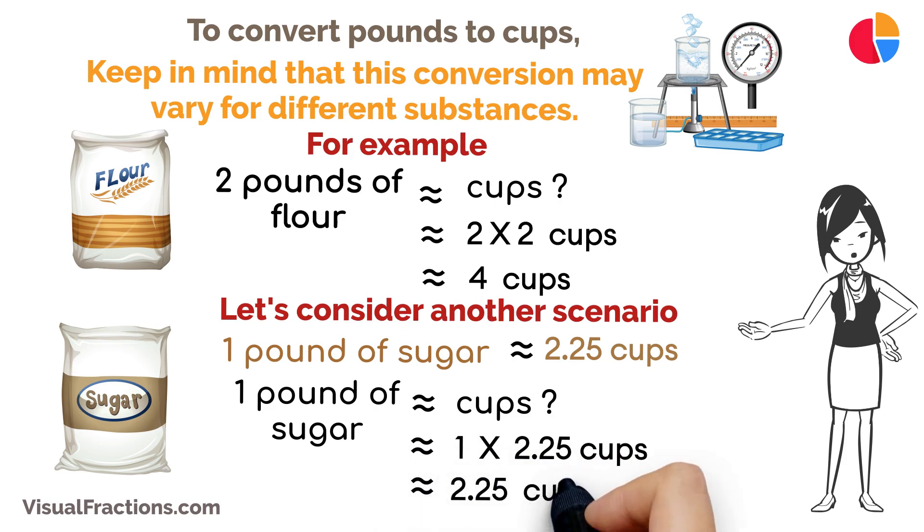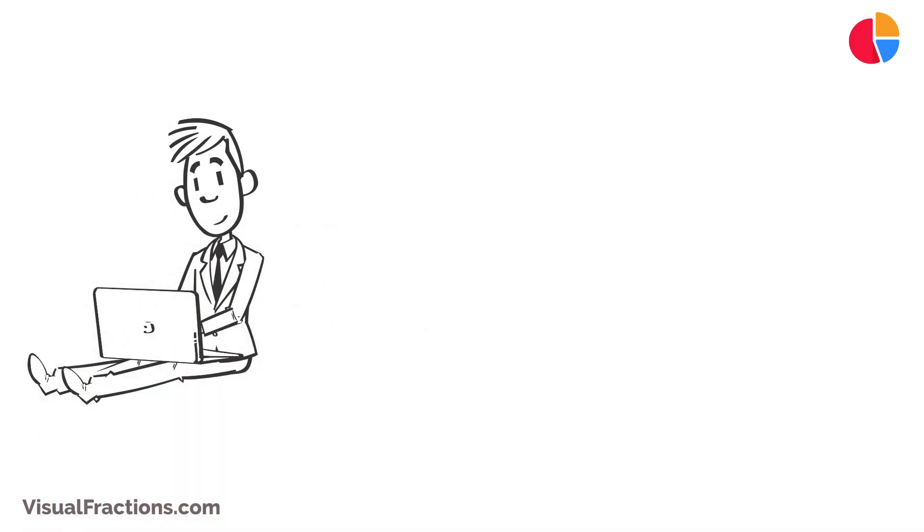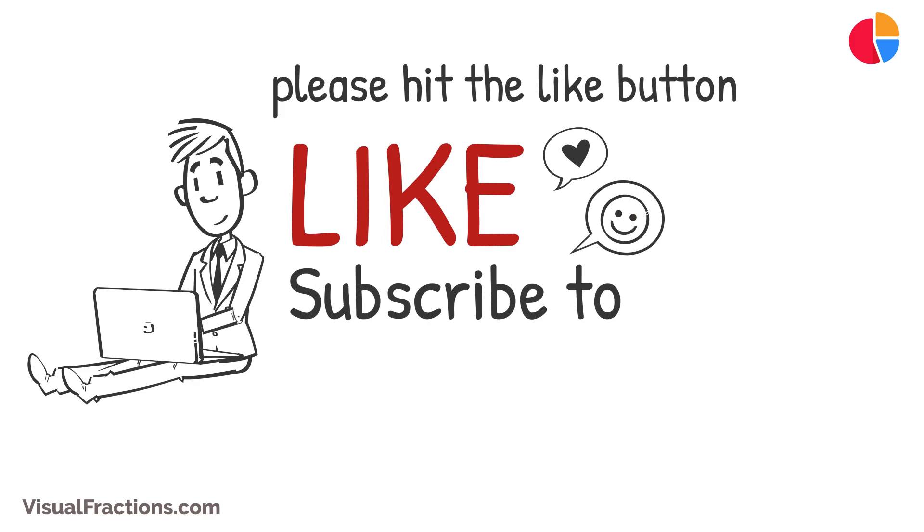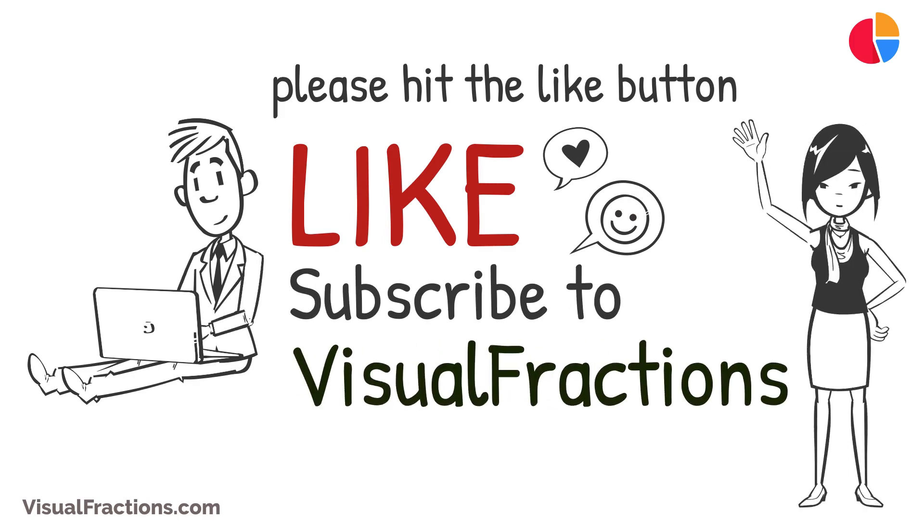Converting pounds to cups requires knowing the density of the substance you're measuring — it's a useful skill to have in the kitchen to ensure accurate measurements for your recipes. If you found this video helpful, please hit the like button. For more informative conversion guides and cooking tips, be sure to subscribe to Visual Fractions. Thank you for watching, and we'll see you next time.